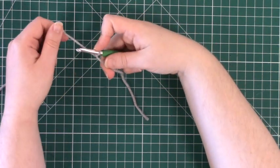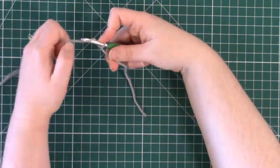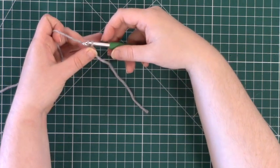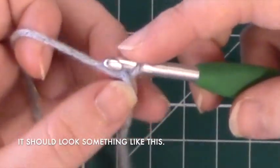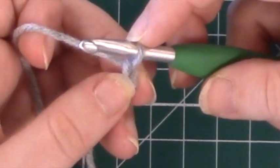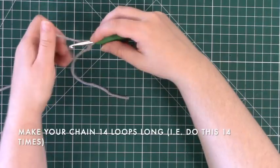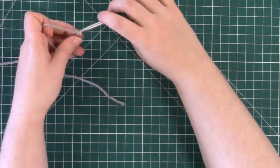We are going to make it 14 chains long. To do that, take your yarn around and over so that it's underneath the hook and pull through the slip knot you just made. You can see here, a little bit closer, what it should look like. We are going to continue that process until we have 14 of these little chain links.